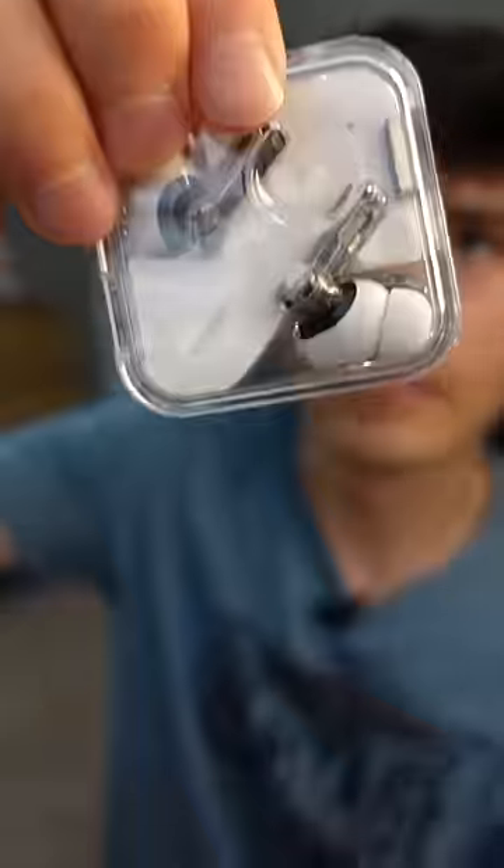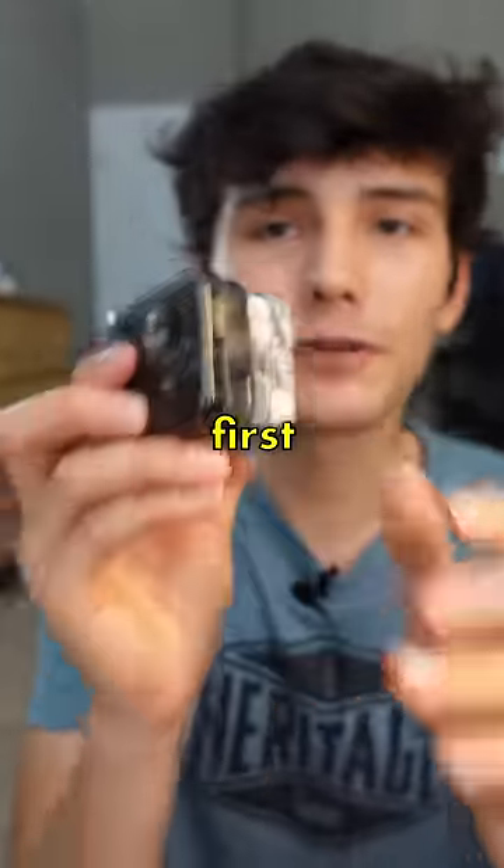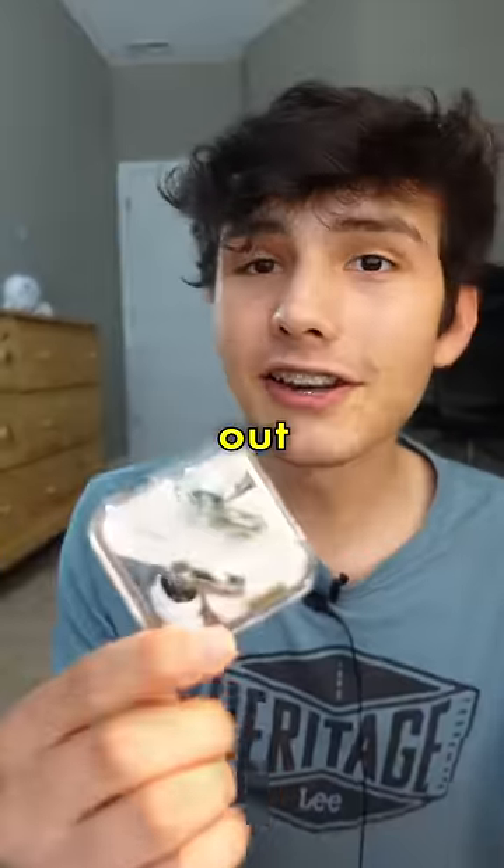Let's open this. Here are the earbuds and the first thing I noticed is that this case is actually a little bit smaller than the first generation of Nothing Ear Buds, and the bottoms are slightly different. Look how scratched up this was. Let's try these on and see how they sound.